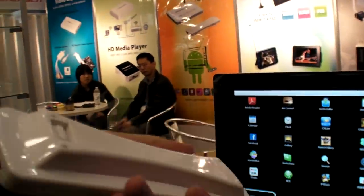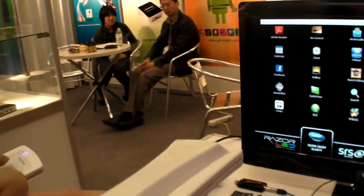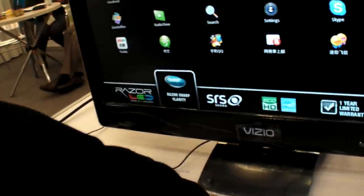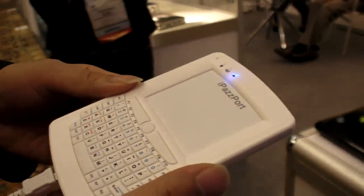There are some Android buttons here, and left, right mouse, and the middle mouse — up, right, down, everything is here. Is this RF or Bluetooth? RF. And you put batteries in here. So this is another option — you sell this as well? Touchpad, yeah.